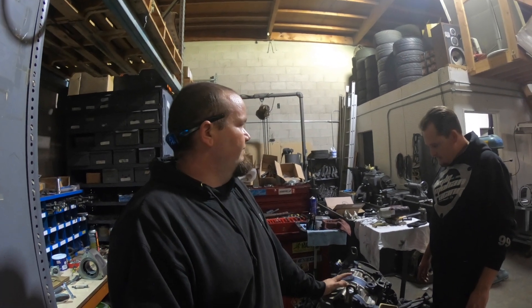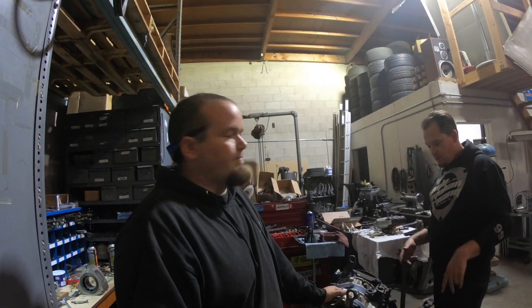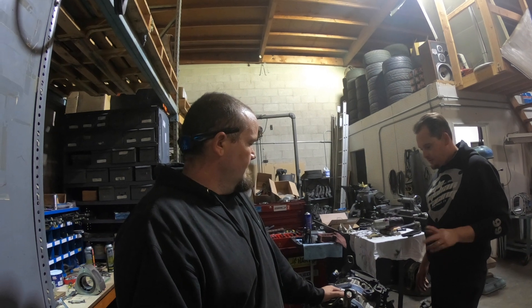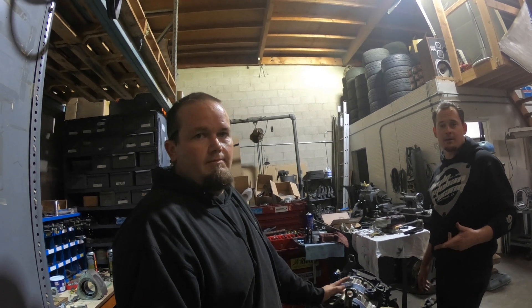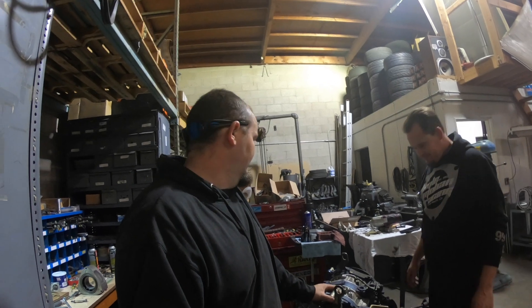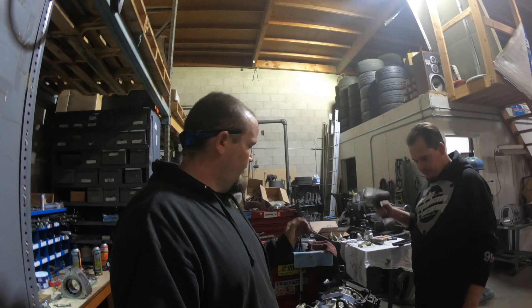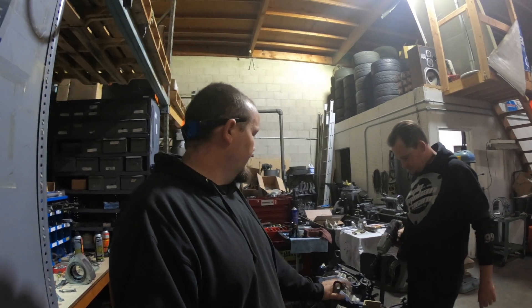He's got a lot of stuff for RX-8s, RX-7s, FCs — porting templates, very cool other components for the engine, offers services, lapping, porting. Good stuff. Anything rotary, he can do it for you. So guys check him out and hit him up if you guys need anything. And we're going to get to this right now and figure out what the heck's going on in here.